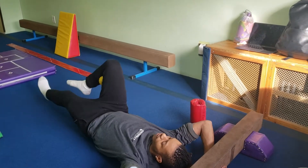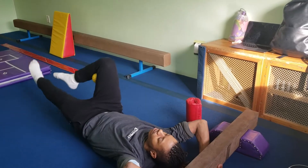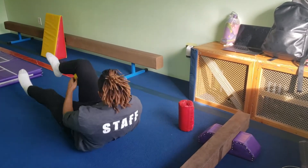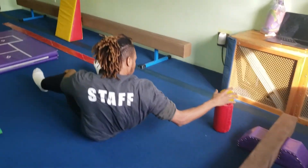They're going to rock with the candlestick and keep the bottom leg straight. Just keep rocking.